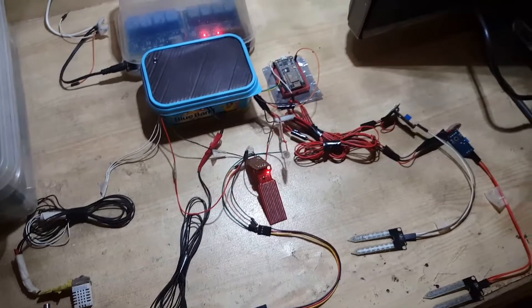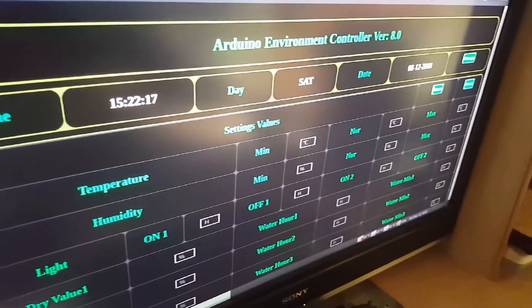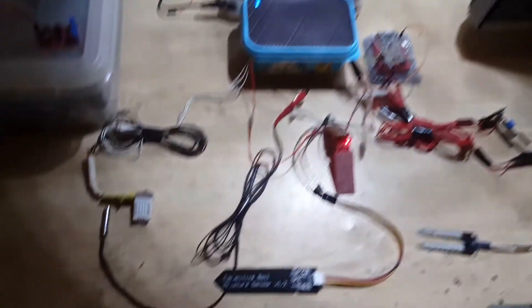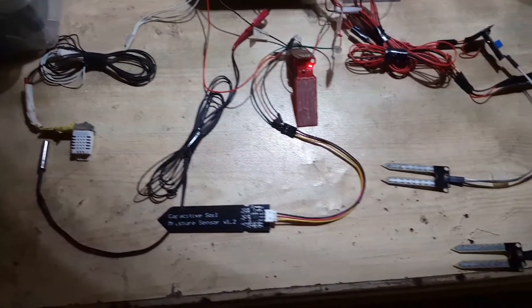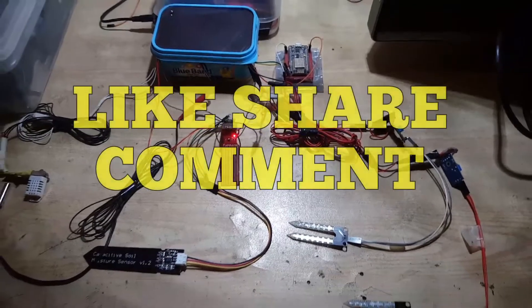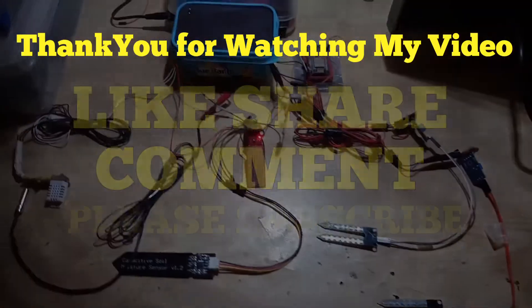This is just a progress update. It's not complete — when it is complete, I'll post another video. Please like, subscribe, and comment. Bye.